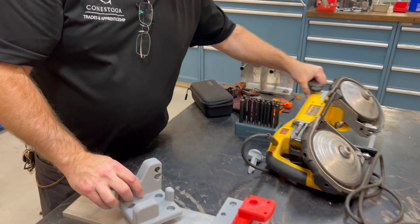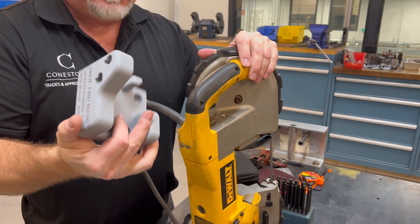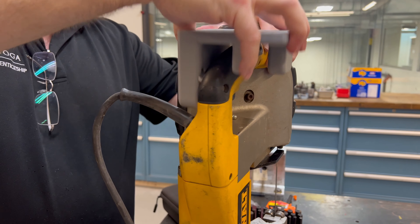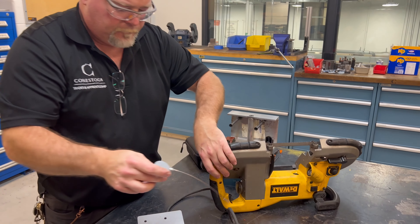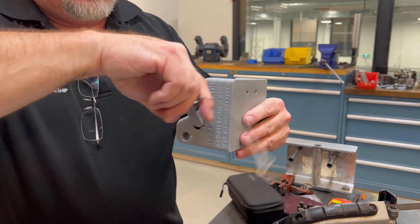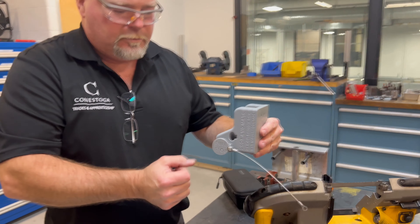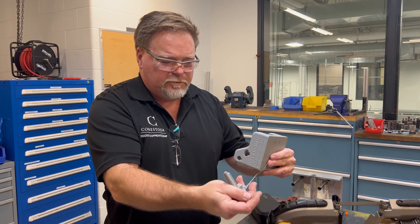This is the bottom of the saw. This piece will go around and clip onto here. When the saw is not being used, it sits in this position — that's the stop. When you want to turn the saw on, that will trigger it on. That then gets secured so you can't accidentally activate the on/off button.